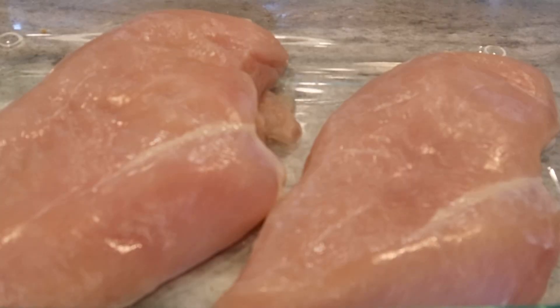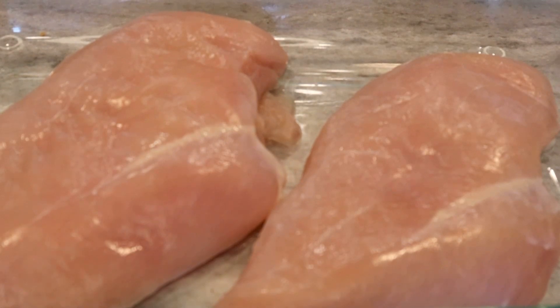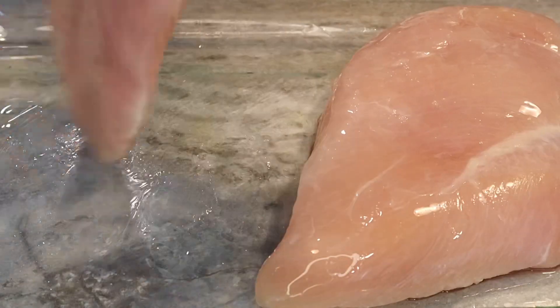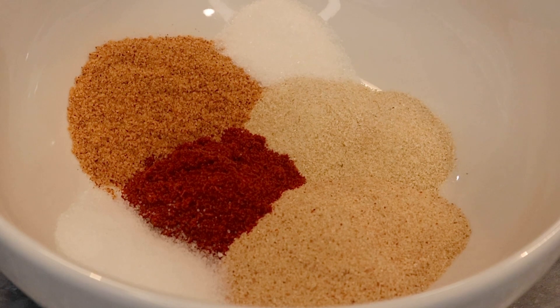To start off this recipe, we're going to grab our chicken breasts. These have already been cleaned and I've trimmed majority of the fat off. We're going to grab some oil to lather up our chicken, and it's time to season! I have a few spices here — some garlic powder, onion powder, paprika, some seasoning salt, and a whole lot of good stuff.